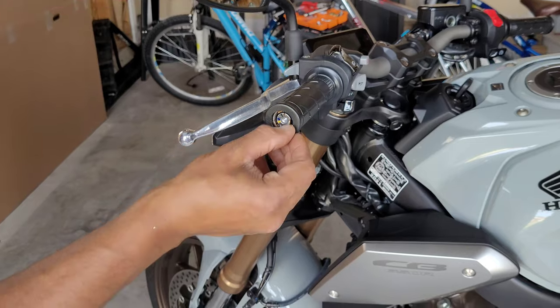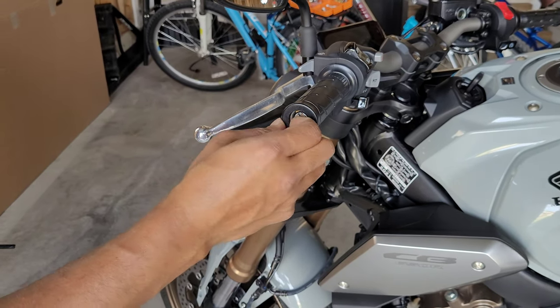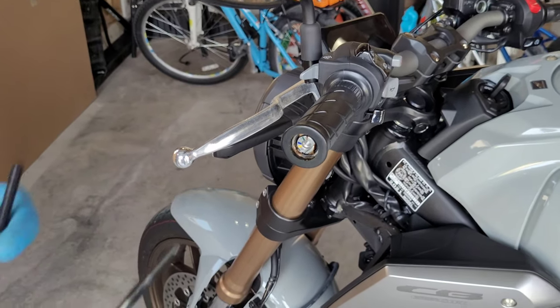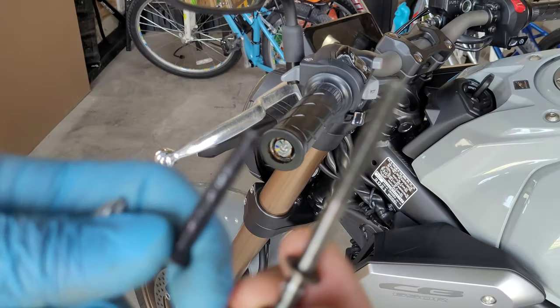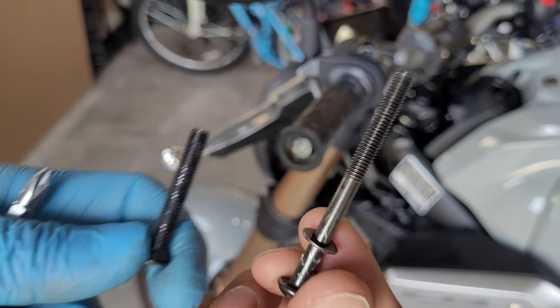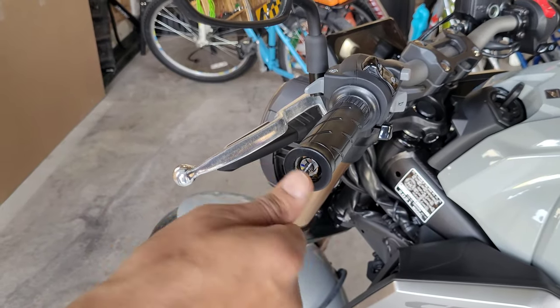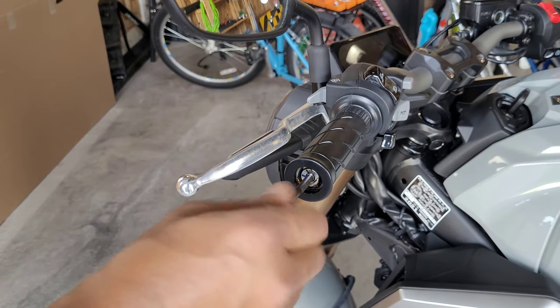The next thing I'm using is a screw with the same thread pattern as the original one, just because I don't want to scratch or destroy the original. Screw it in and hand-tighten it — that's all you need, no extra pressure required.